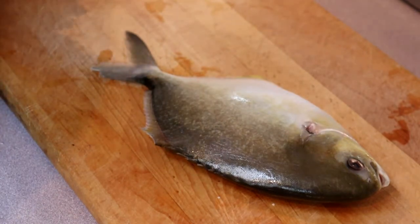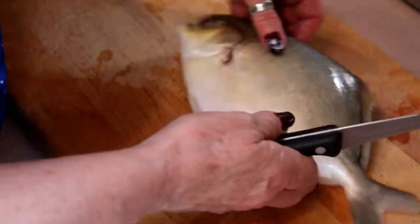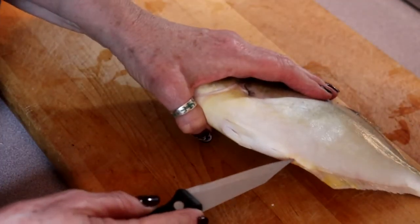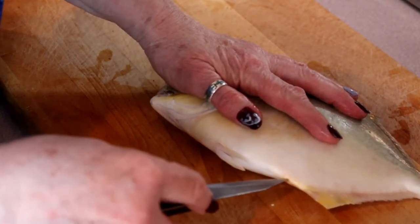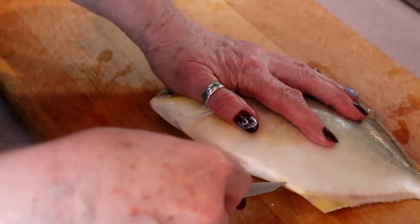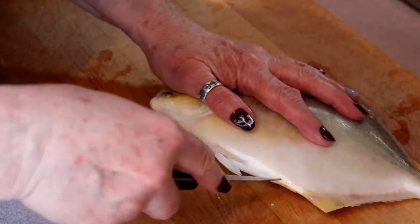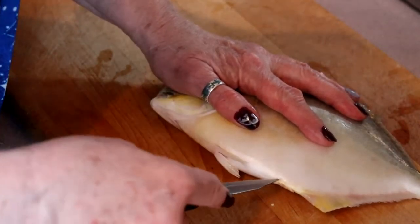My tail is a little sad looking, but that's the way tails go sometimes. So you want to cut a slit, and you want to actually go to one side of the middle. You don't really want to cut right through, as we would on a West Coast fish, because they are rather firm.